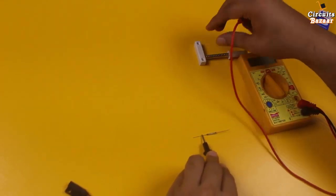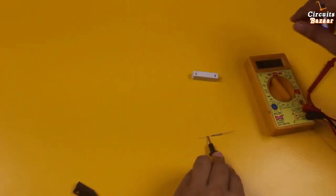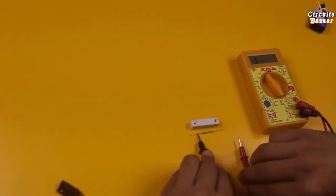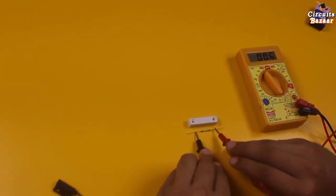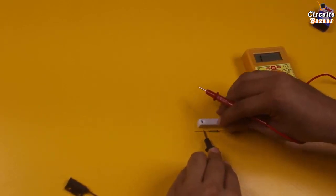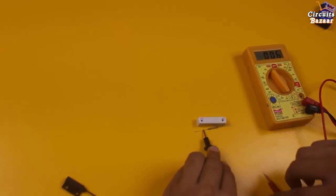Now you can see — there is no continuity when the magnet is away. But if I move this magnet near to it, you can see there is continuity, and when I move it away, no continuity. Continuity when near, no continuity when far.